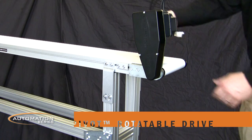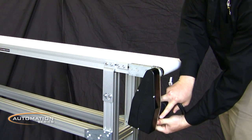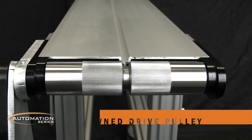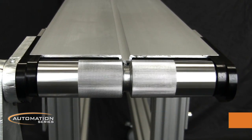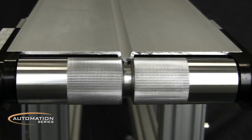A pivot drive is available that rotates to almost any position to clear product on the belt or obstacles introduced by other machinery. The Crown 40mm drive pulley ensures proper tracking, while the straight knurling provides positive movement without damaging the belt.